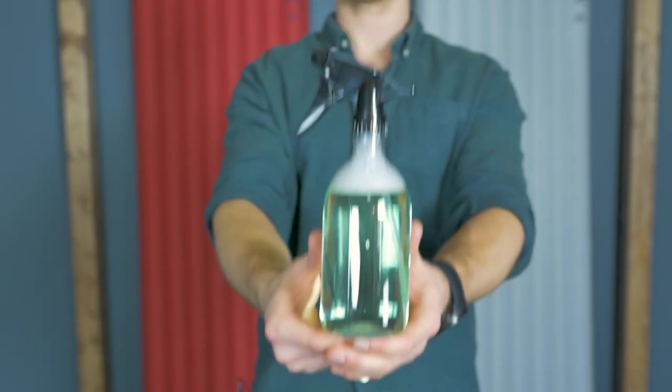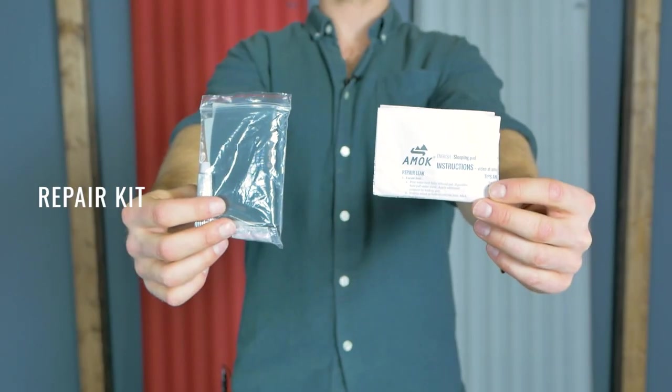The most common method to locate a leak in your sleeping pad is to hold the pad under water. This can be quite difficult because you either need a huge basin of water or a river. So today we will show you how to do it using soapy water. The things you need are a spray bottle, soapy water, and a repair kit.